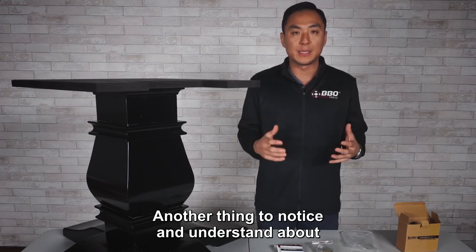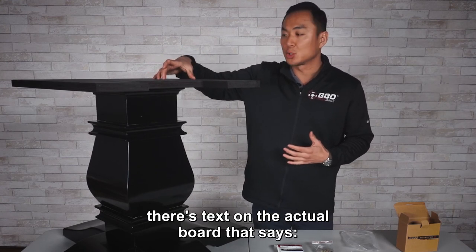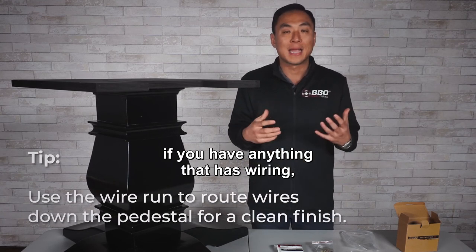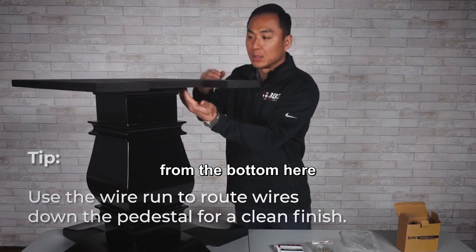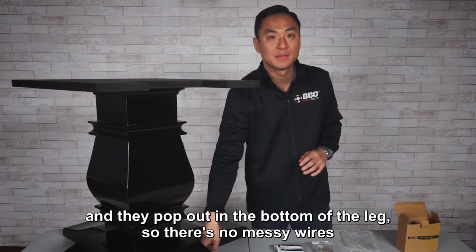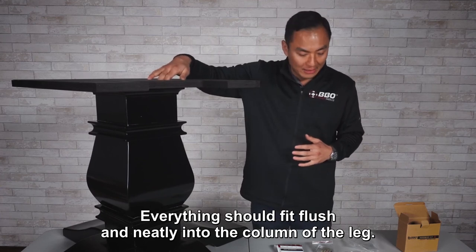Another thing to notice and understand about how we designed our legs is that you'll find a notch here while you're installing, and there's text on the actual board that says 'to table wire run.' What that means is if you have USBs or anything that has wiring, you actually run the wire from the bottom here into the column of the legs. We did this so all your wires will be hidden and pop out at the bottom of the leg — no messy wires while you're operating your table; everything fits flush and neatly into the column of the leg.